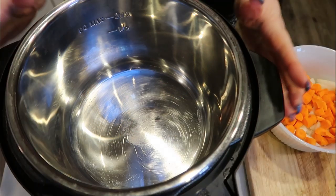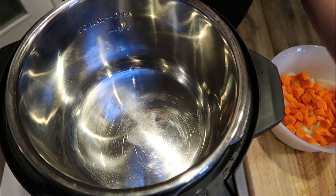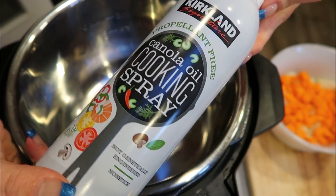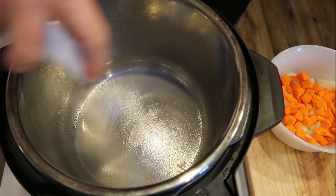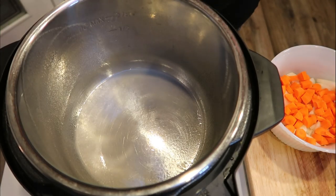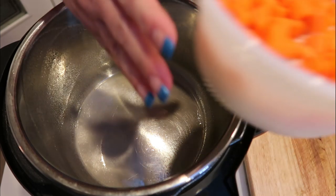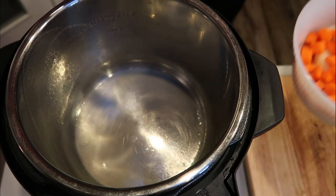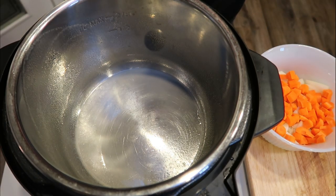The first step for our soup is to turn our Instant Pot onto sauté mode so it gets nice and warm. We're going to spray the Instant Pot with some nonstick cooking spray — I like to spray it pretty well so nothing sticks to the bottom. Once it warms up, we'll add in the celery, carrots, and onion mixture and let those cook down about four minutes until they start to soften.